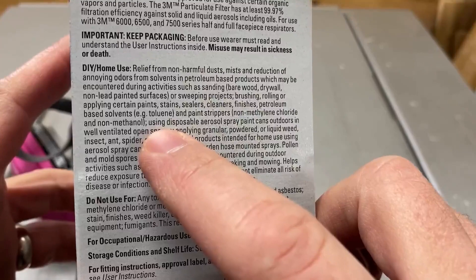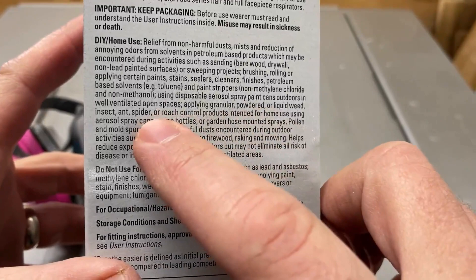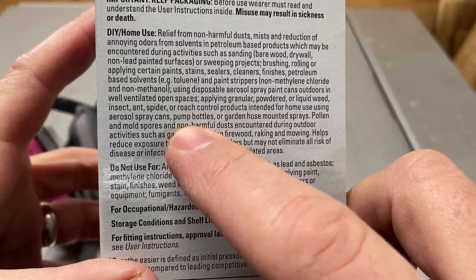These are for using non-disposable aerosol spraying cans outdoors in well-ventilated open spaces, applying granular, powdered, or liquid weed, insect, ant, spider, or roach control products intended for home use using aerosol spray cans, pump bottles, or garden hose-mounted sprays.